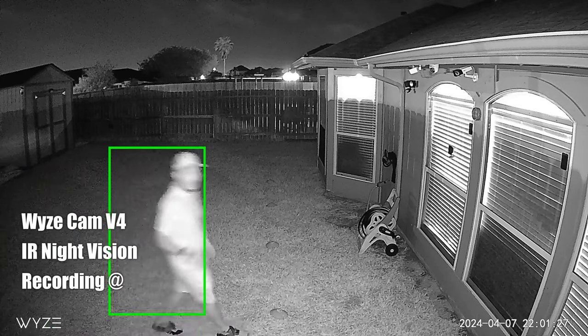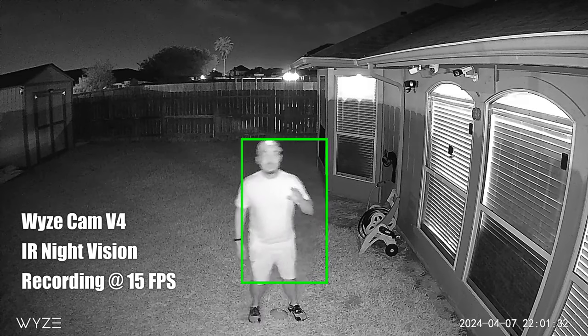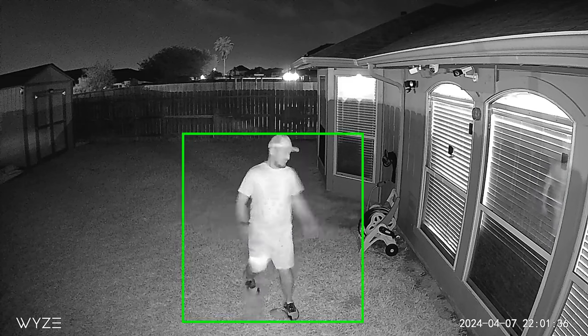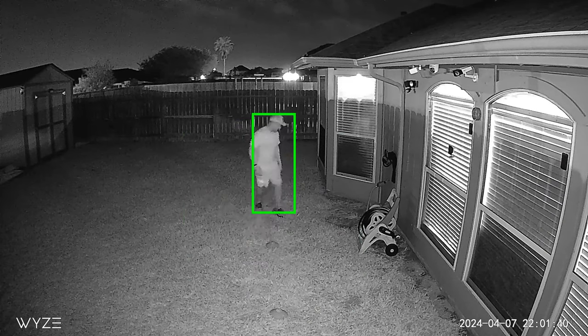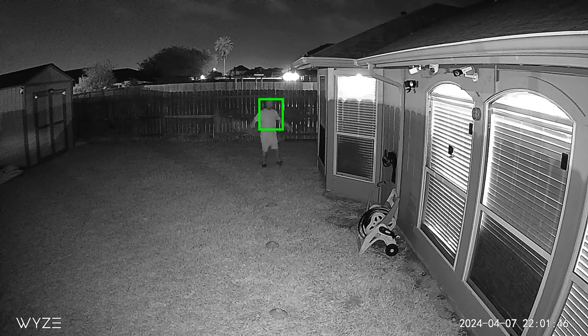Both have infrared LEDs also if you don't want to use the spotlight. This is the video quality of the Wyze Cam V4 at night with its 4 infrared LEDs turned on, and this is what it looks like at 10 feet, 20, 25, and 30 feet.